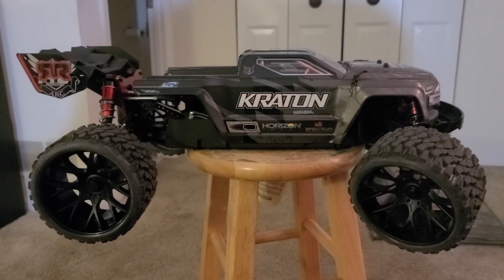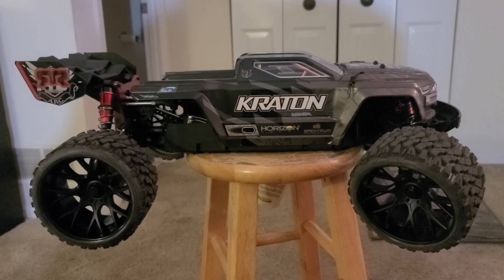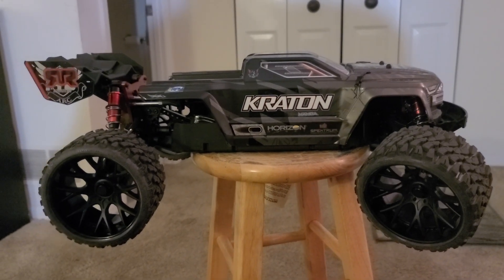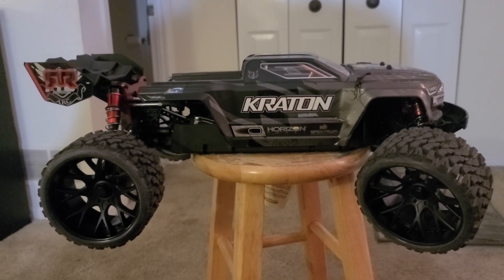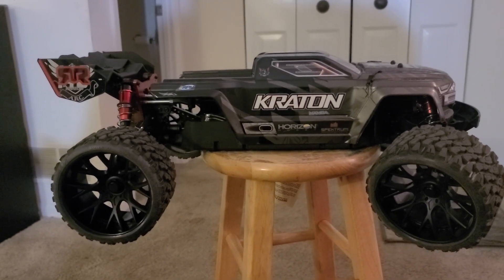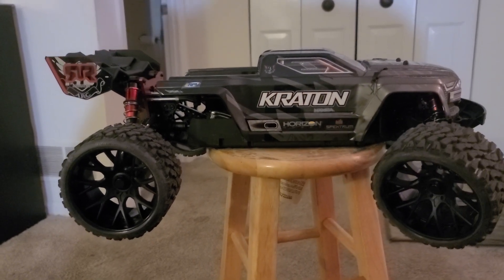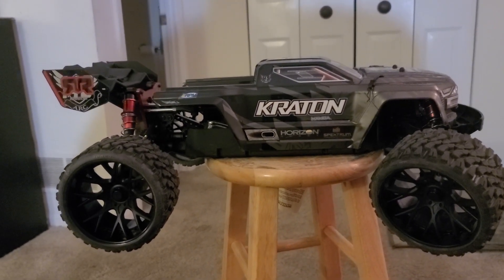Yo, what's going on? It's your boy J. Mitch. I'm coming to you guys with the world's first Kray Hobby EXB. I'll go around and show you guys what makes it a Kray Hobby EXB. You may agree, you may disagree. There's a couple parts that weren't available that I'll go over. But I'll take you guys starting from the outside in.